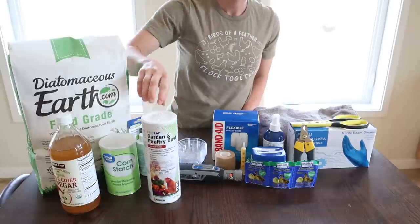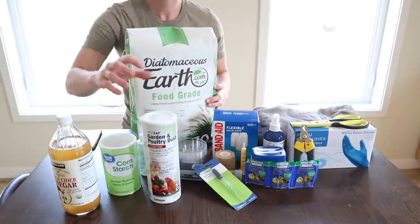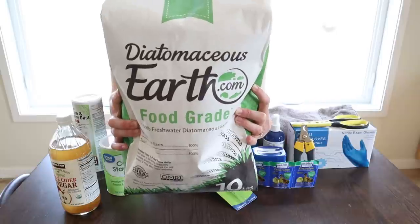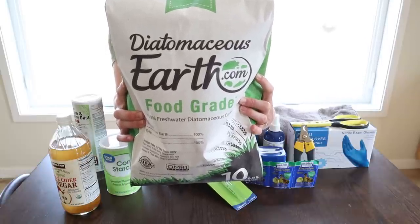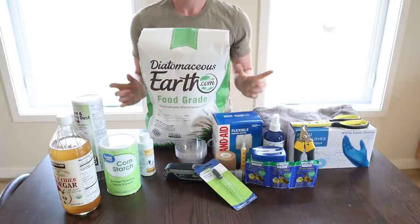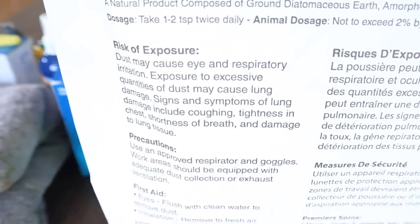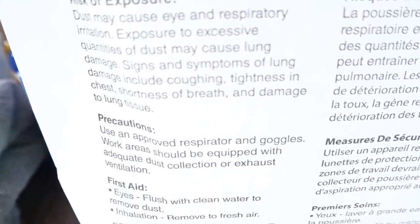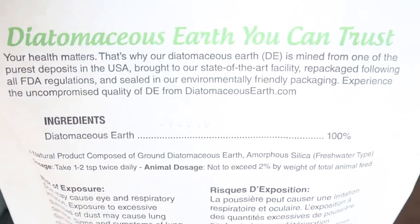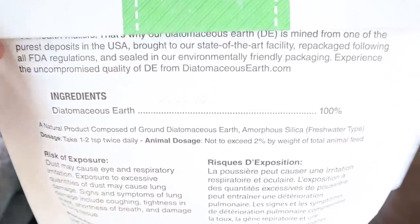And finally, I have a big bag of diatomaceous earth. Be careful when you use this stuff — look up what it is. It's another all-around insect repellent and a food-grade alternative to the garden and poultry dust I showed you earlier. A lot of people just throw this around, but there are warnings on the bag because it's not totally harmless — you have to be careful, both for you and your chickens. I learned that the hard way when I first started keeping chickens.